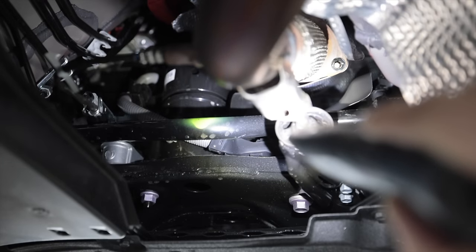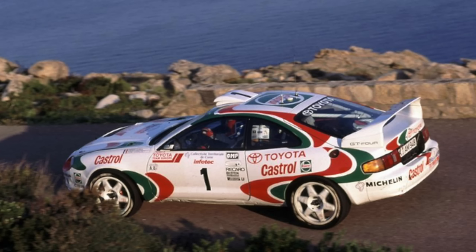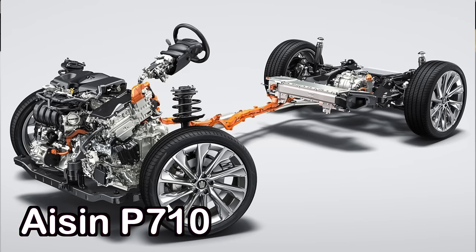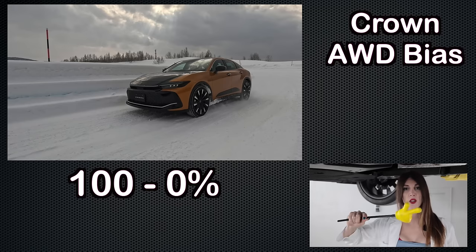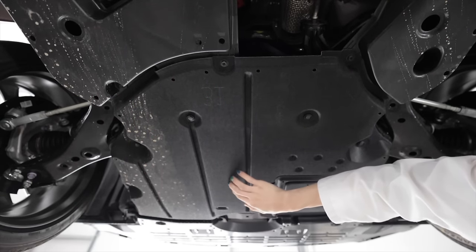As far as ease of maintenance goes, lacking a driveshaft makes it a little easier — this is a transverse all-wheel drive setup. Toyota calls this AWD system E4, which is a nod to GT4 for Toyota rally fans. The only transmission available with the non-turbo all-wheel drive is the Aisin P710 eCVT. It houses an 88-kilowatt electric motor and, because it lacks a traditional transfer case, it's capable of sending 100% to the front and zero to the rear, or 80% to the rear and 20% to the front.